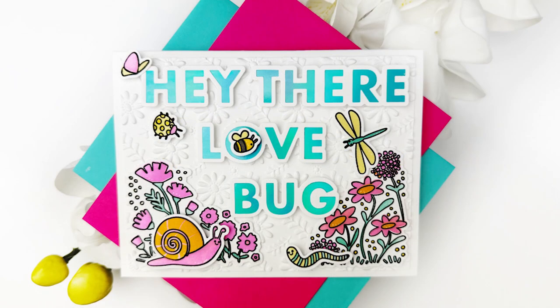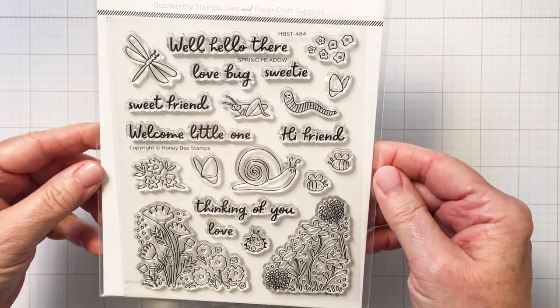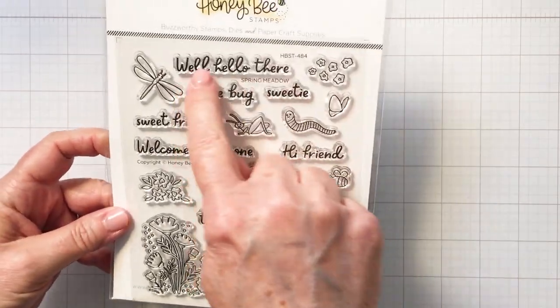Hello everyone, it's Mari here for Honey Bee Stamps. I'm going to be creating this card that you can see on the screen today using the adorable Spring Meadow stamp set.